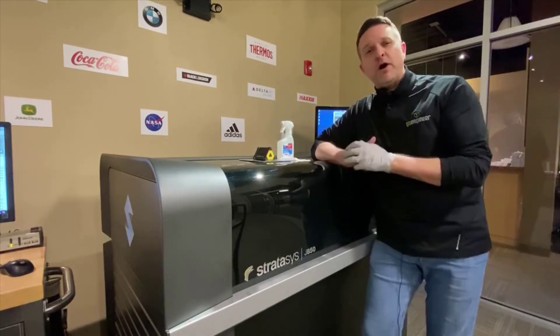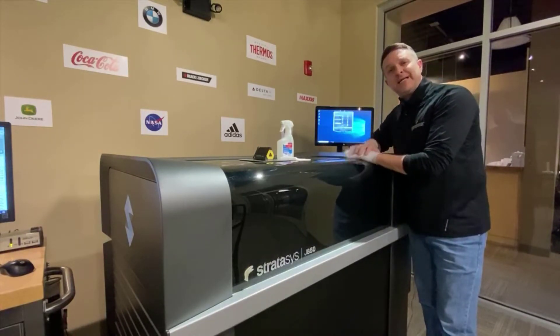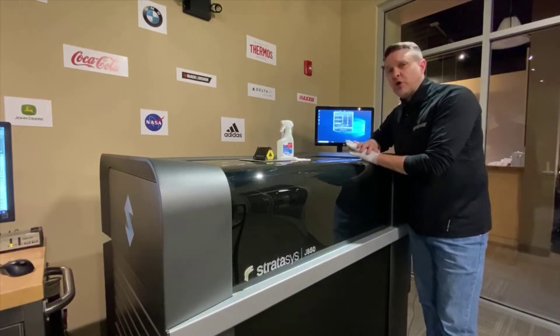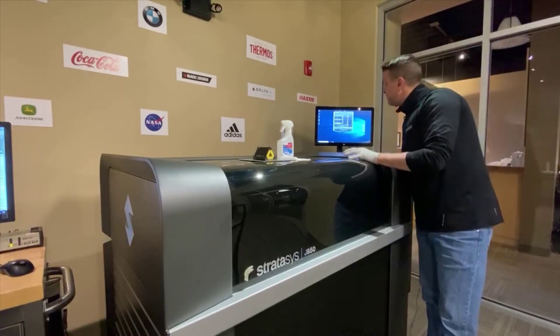This is an important step. On all the software packages it's titled a little differently — on some systems it's called head cleaning, on some it's just called cleaning — but you will go in, find the option in the wizards, and in this case it's called cleaning.